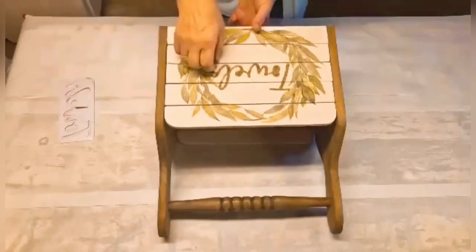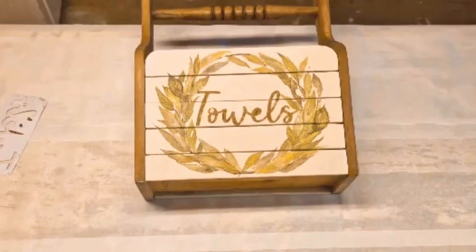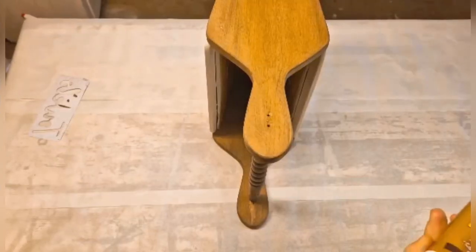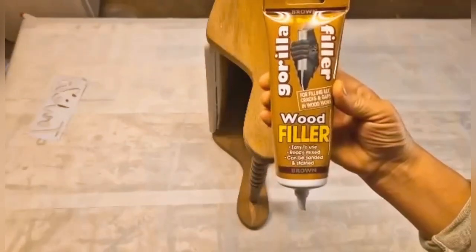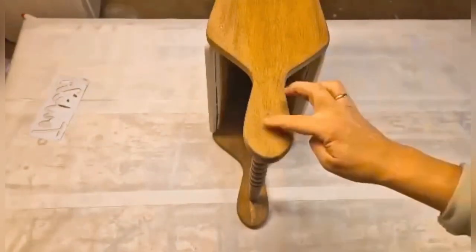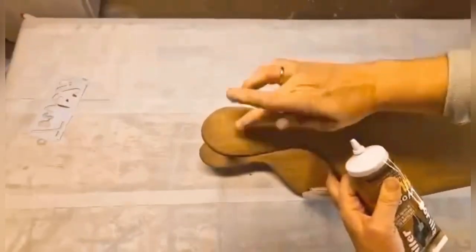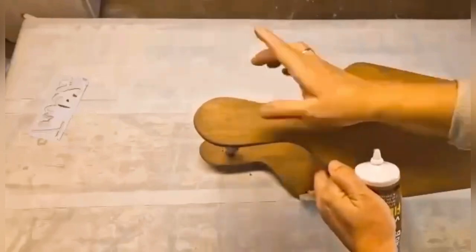The next day I am removing the stencil - I let it dry completely and it worked perfectly. Now I am going to cover the two screw holes on each side with some wood filler. You can barely see the holes now.